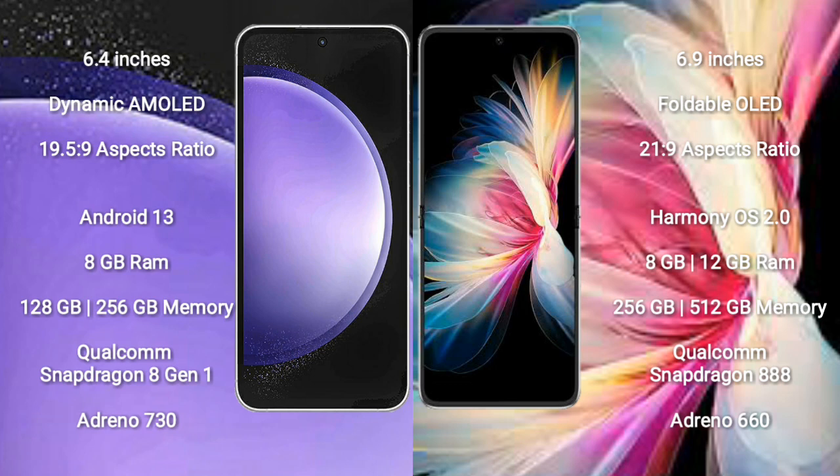Samsung Galaxy S23 FE runs on the Android 13 operating system. Huawei P50 Pocket runs on the HarmonyOS operating system.